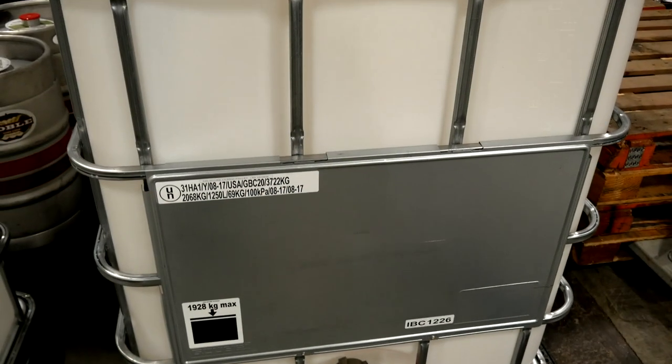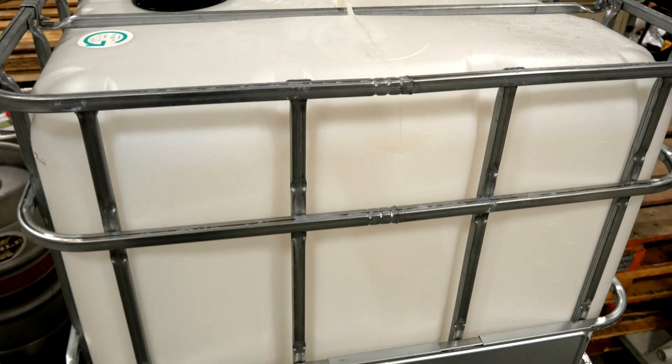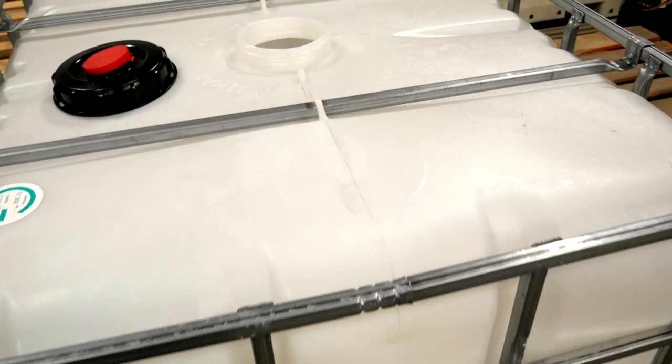This is an intermediate bulk container, or IBC tote. These plastic totes are made from food-grade HDPE. They come in a range of styles and sizes. These ones are 330 gallons, and we use them primarily for transporting juice, but the most common size for fermenting is the 275-gallon version. You need to leave some headroom during fermentation, so a 275-gallon tote will let you ferment about 250 gallons of cider.